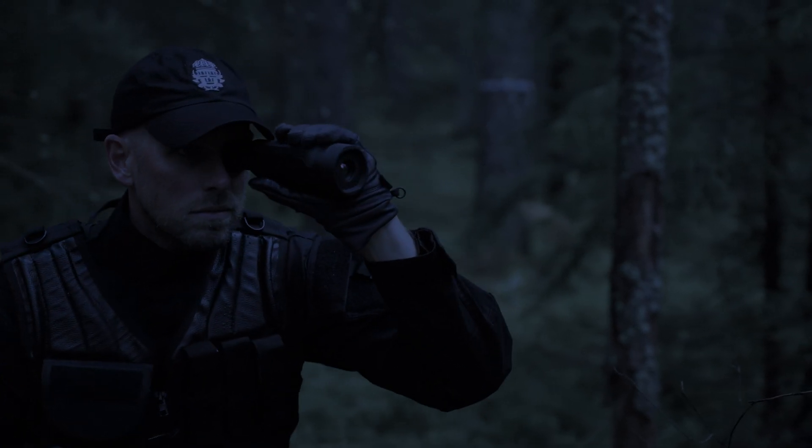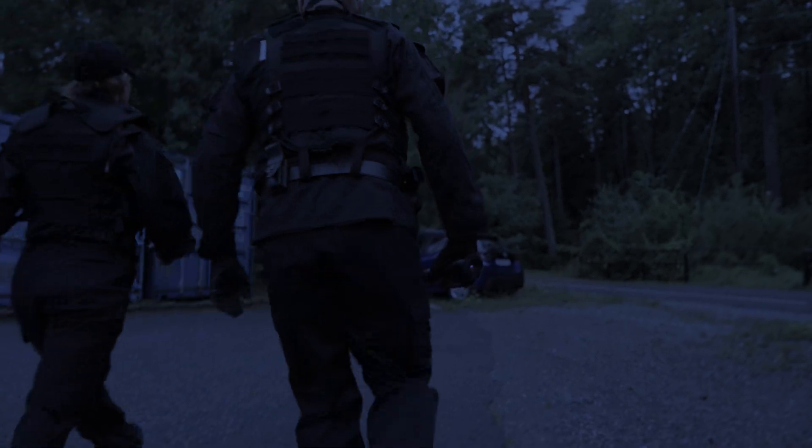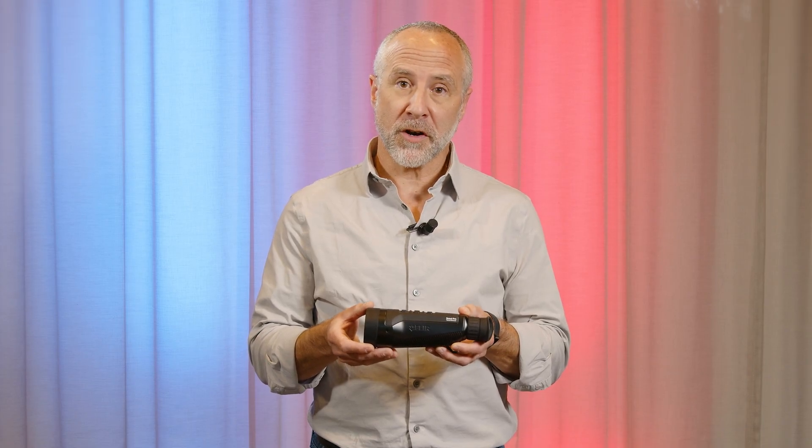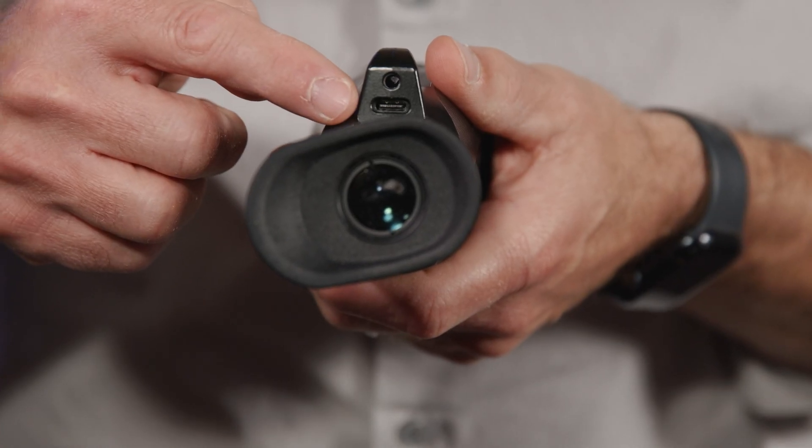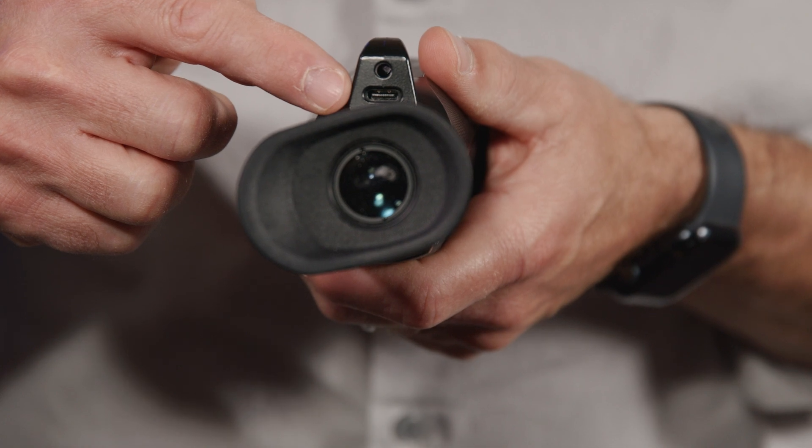The Scout Pro has an internal battery which exceeds six hours of operating time. You can extend that operating time by putting the unit in standby with a single press of the power button. The unit is charged through the USB-C port or alternatively through a docking station.